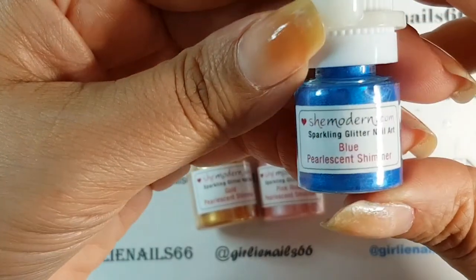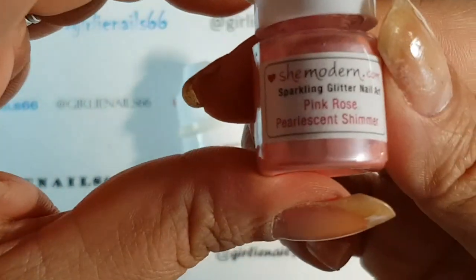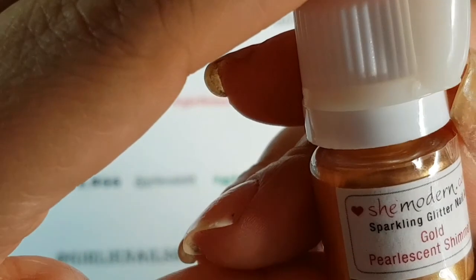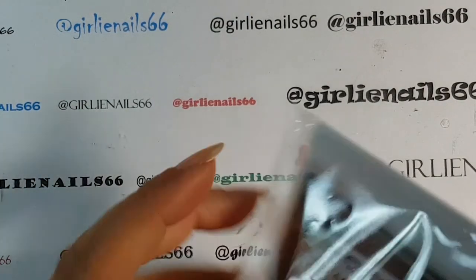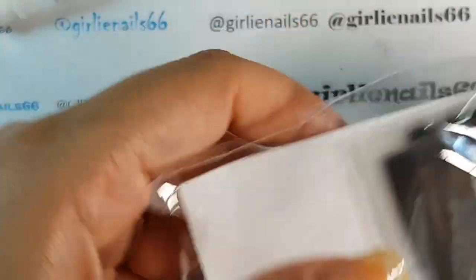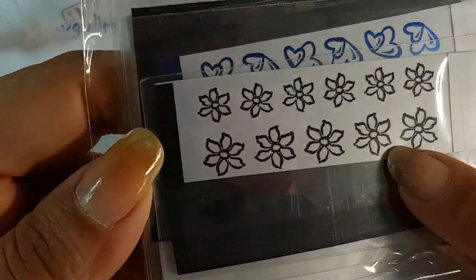So this one is a blue pearlescent shimmer, and this one is a pink rose pearlescent shimmer — it's this pretty, pretty pink. And then a gold iridescent shimmer — look at that, so pretty. What I tried to do is pick some of everything so I could try it all out. This kit has blue hearts and black flowers — so pretty.